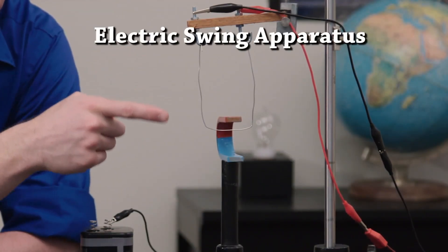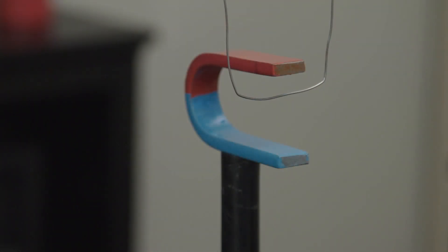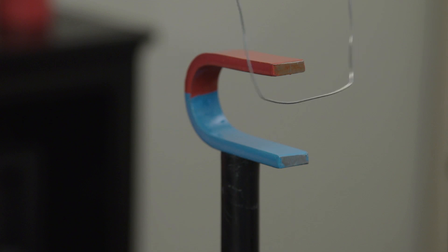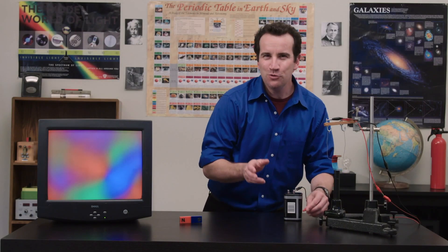In this electric swing apparatus, the magnetic field points from north to south — that's red to blue, or downward — and the current is going from right to left. When we turn it on, it jumps. But how can we predict that?